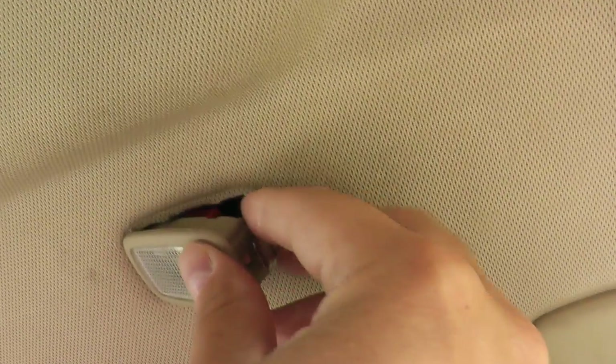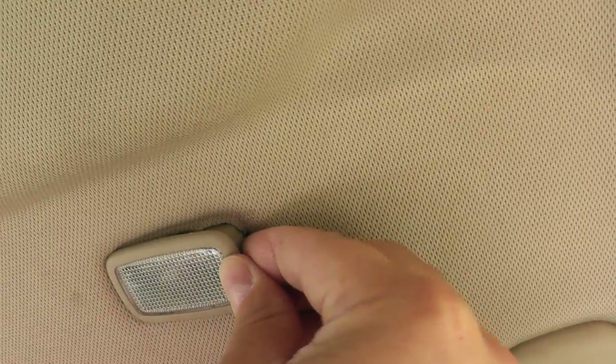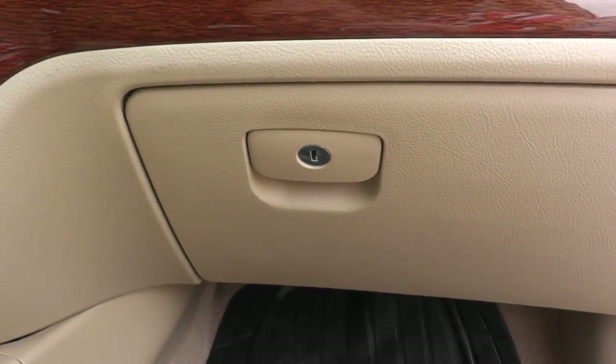To put it back, simply slide it up, press that down, and click it back into place. The driver's side is done the same way. Now let's move on to the glove box.